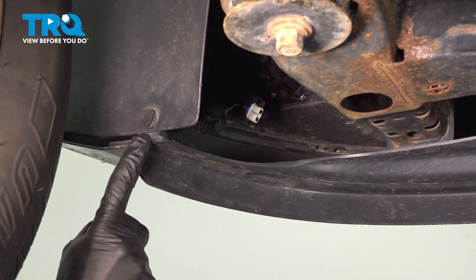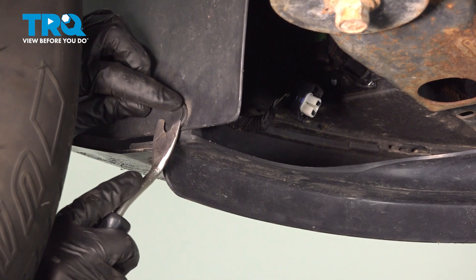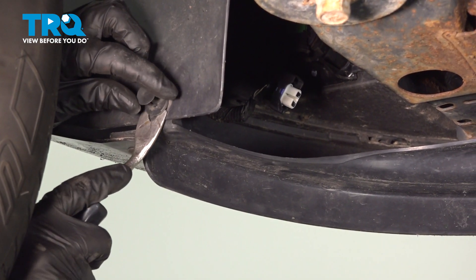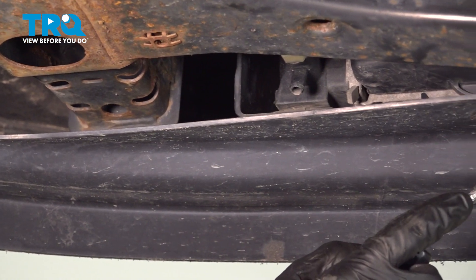Once you've disconnected both fog lamp assemblies, continue on along the wheel well. You're going to find that you have a push clip. Use a trim tool or small prying device. Carefully pull out the center to unlock it, and then you can remove the outer aspect. Now we'll do the same, making our way down along the bottom of the bumper cover.